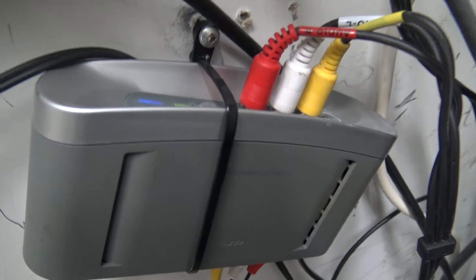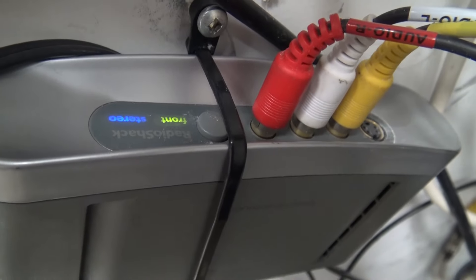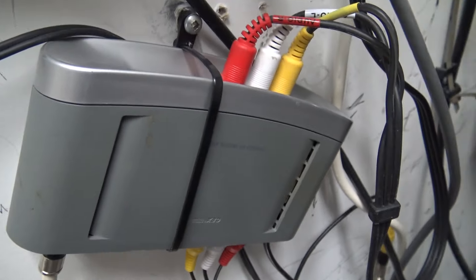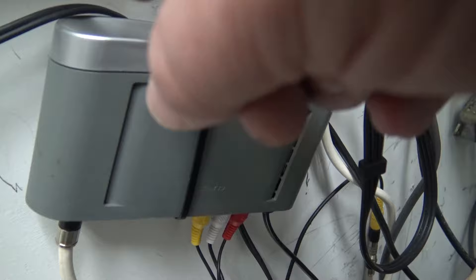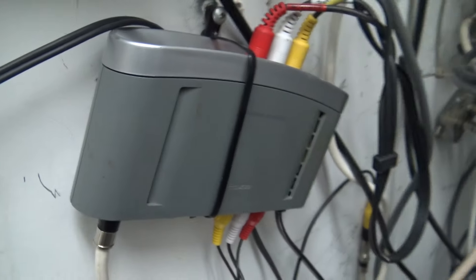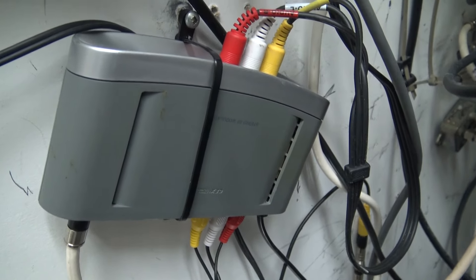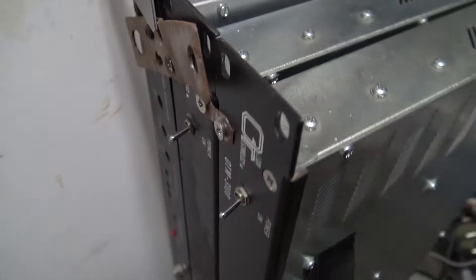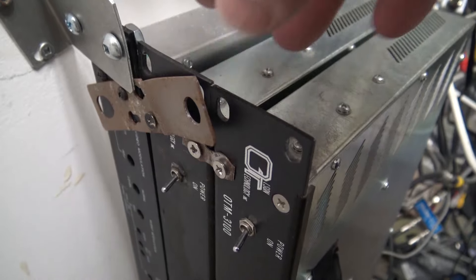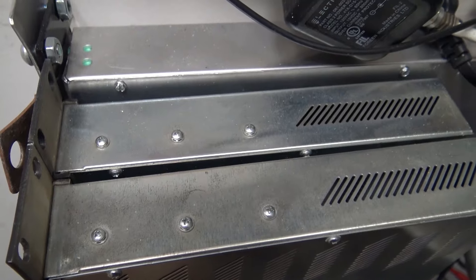This one here is the other stereo modulator — you can see it says 'stereo' lit up in blue. That's a Radio Shack modulator, actually made in the USA. It's on channel 4, and the one above is on channel 5. The other three are on channels 7, 9, and 12. Those are my in-house channels.